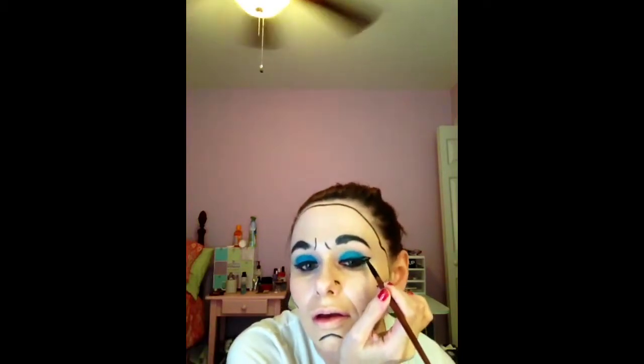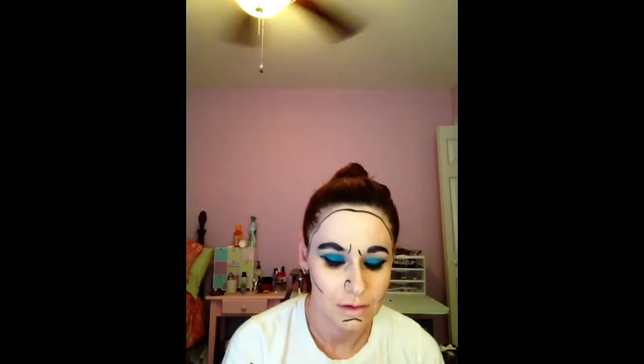Now you're going to start creating the cat eye at the outer corner. The easiest way is to just look straight ahead in a mirror and you want it to be a little more defined, a little bigger than what you would normally do for everyday wear — because this is going to be more of a cartoon character effect. Now we are going to go on the bottom of the eye and just draw in the lower lashes. It's a lot easier than applying false ones.